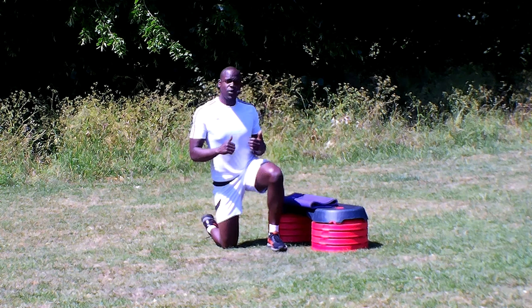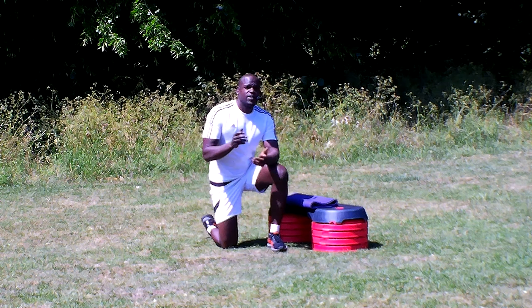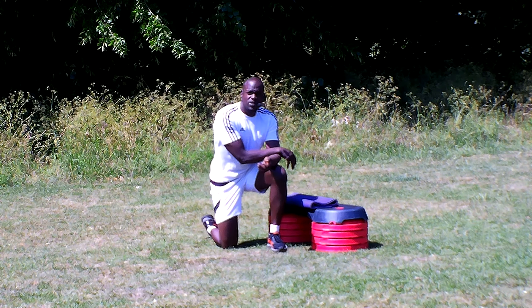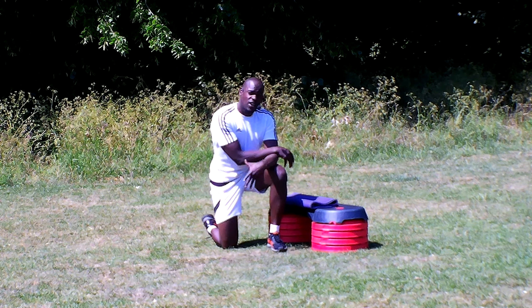Hey guys, I hope you're good. We're coming in for your bum burner right now. I've got three exercises for you — well two of the same. We can start off with just some glute bridges, then we're going to go into some single leg glute bridges, and then we're going to do the other leg.